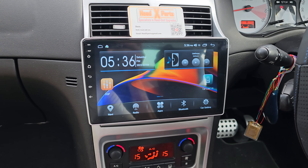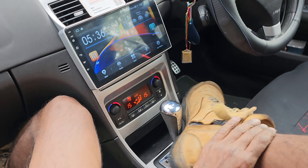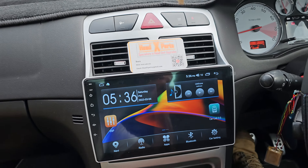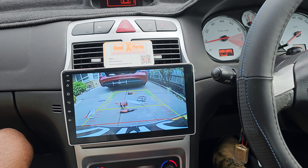Let me get the reverse camera. So a very wide angle reverse camera there.